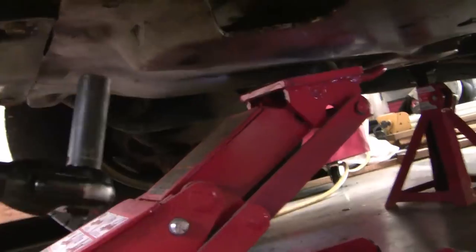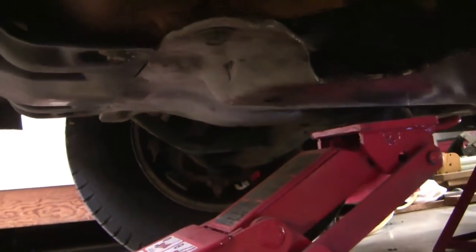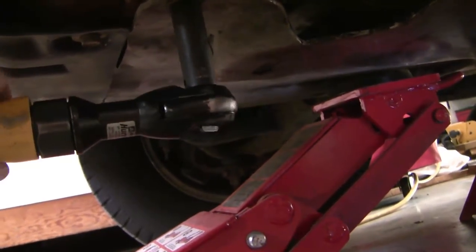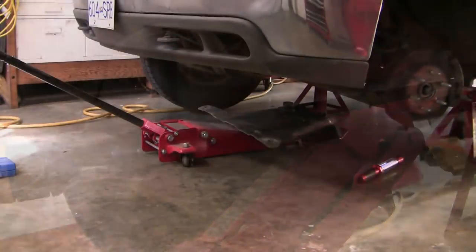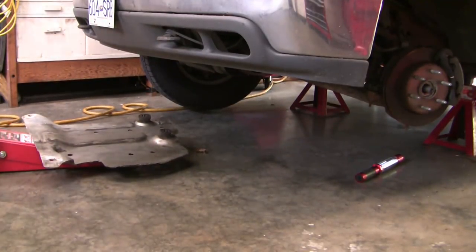I've got the vehicle on jack stands and I'm using the jack to support the skid plate which has to come off. There are four bolts here and these are 15mm bolts. By letting the jack take the weight of the skid plate, it makes it a little easier to take off.